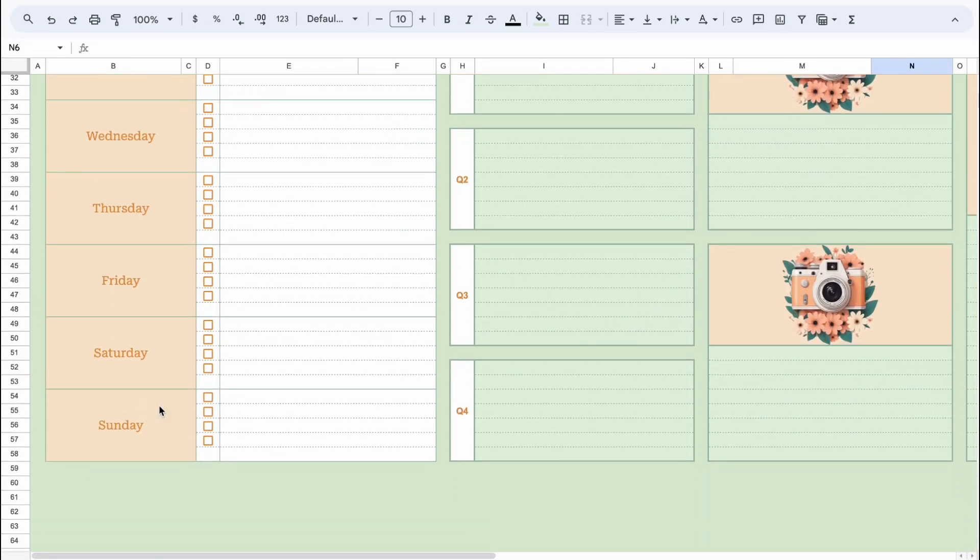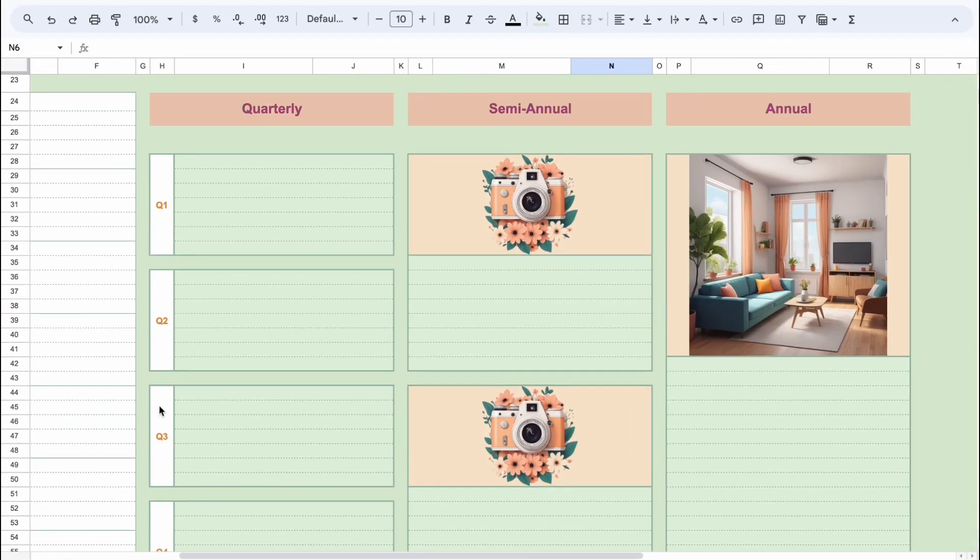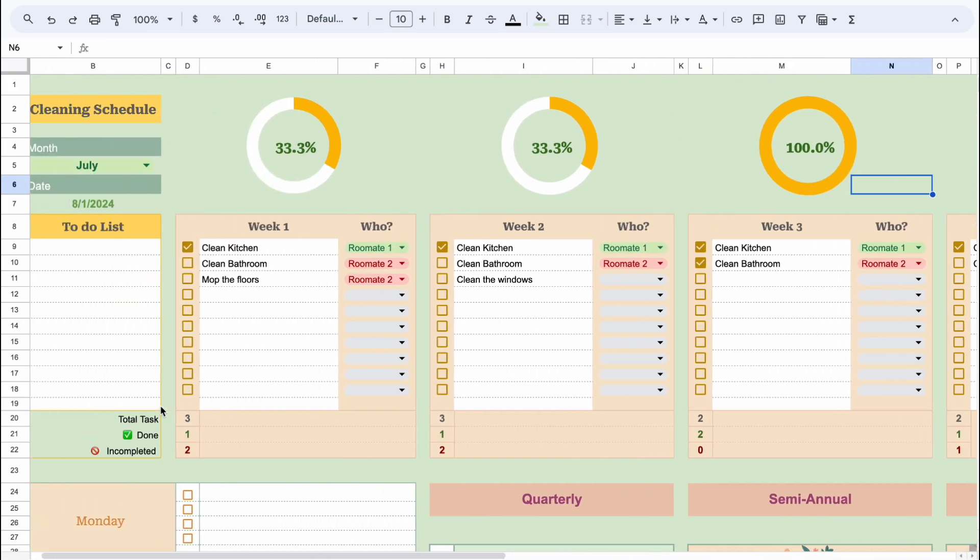Welcome back to my channel. Today, I'm going to show you how to create a cleaning schedule in Google Sheets.